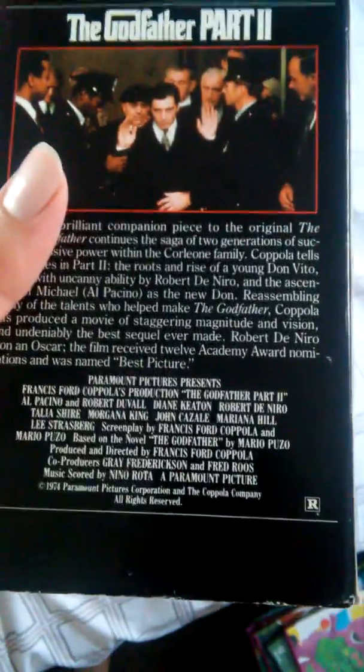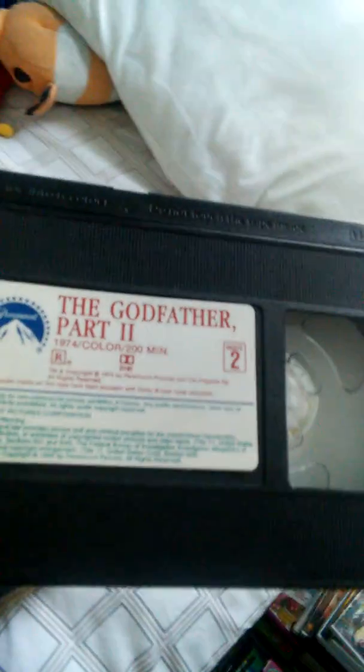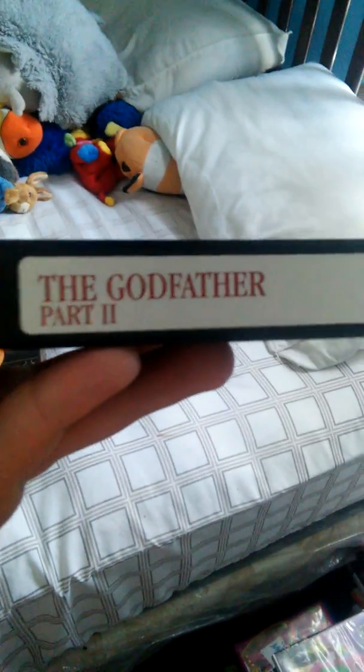This is my first tape. There is no print date on this tape.